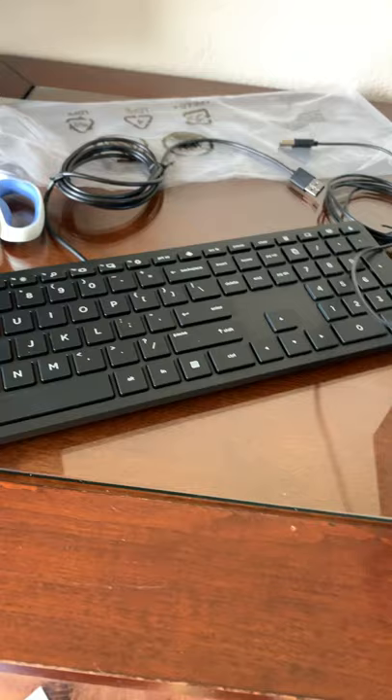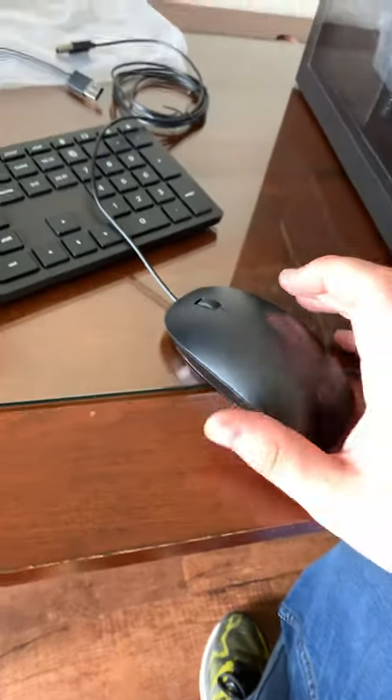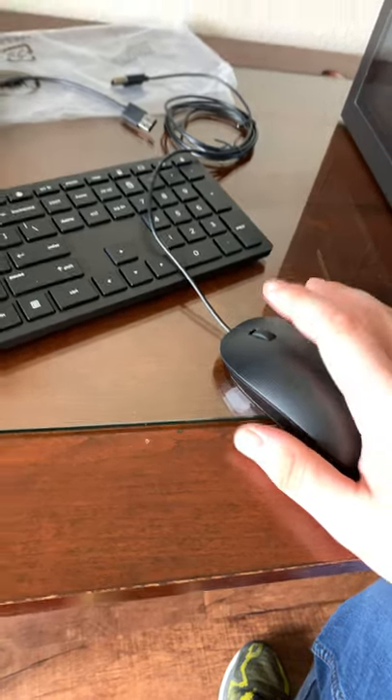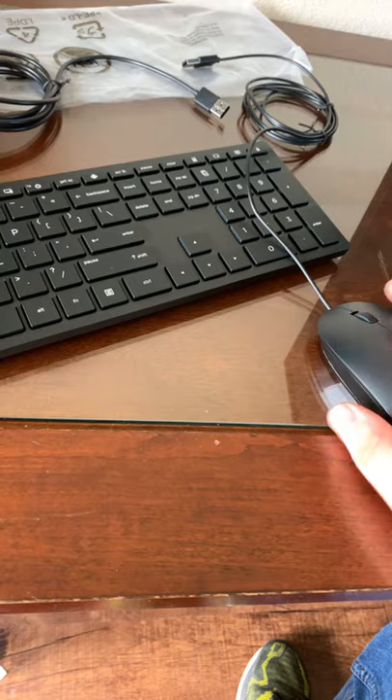And then the mouse as well. I'm expecting, again, something not too crazy, but it's nice that they even added these because honestly I didn't think they would. Just your common everyday style mouse — very easygoing mouse, it looks like. Nothing too exciting.